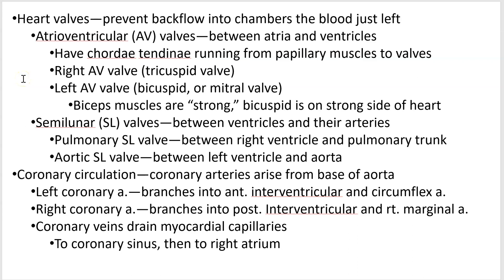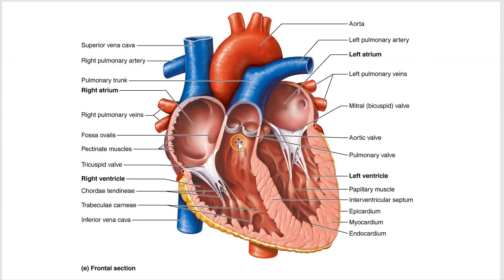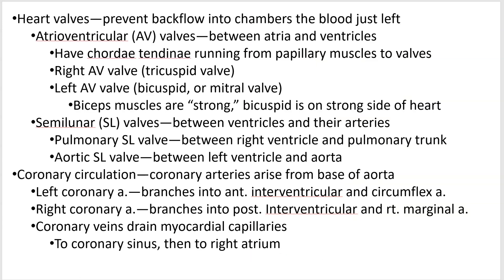What valves do is prevent backflow. They don't open up necessarily to allow blood through — they're very easily pushed open in the direction that blood flows. Coming from the atria to the ventricles, all you need is some blood in the atria and not much in the ventricles and the blood's going to flow in. What you don't want is blood going back. When the ventricles contract, blood pressure goes up dramatically and these valves will shut closed.